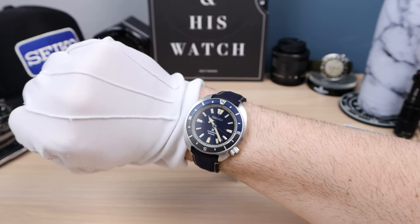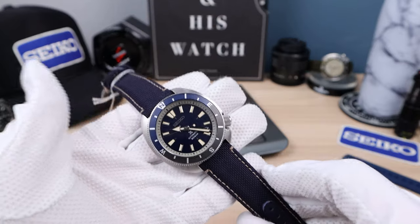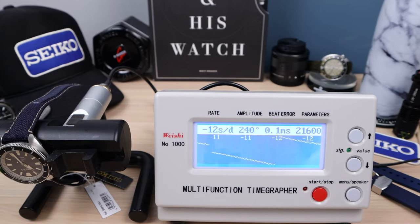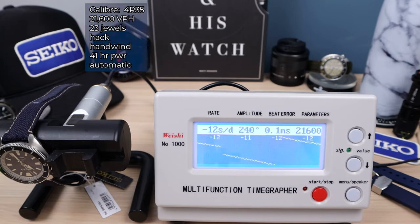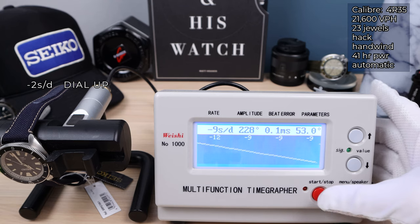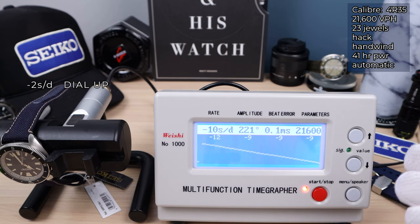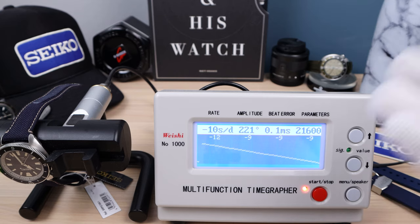It wears great — I think it wears better than the Willard. The weight is 88 grams, very nice and ultra lightweight for all-day wear. On the time grapher we have the 4R35 — 23 jewels, hack handwind automatic, 41 hours of power reserve, 3 Hz. Dial up: negative 2 seconds per day. Crown down over eight rounds: seventh round negative 9, eighth round negative 10. Low amplitude, which is not good; low beat error, which is good. So negative 10 and negative 2 — it's going to perform roughly about negative 7 to negative 8 on your wrist.